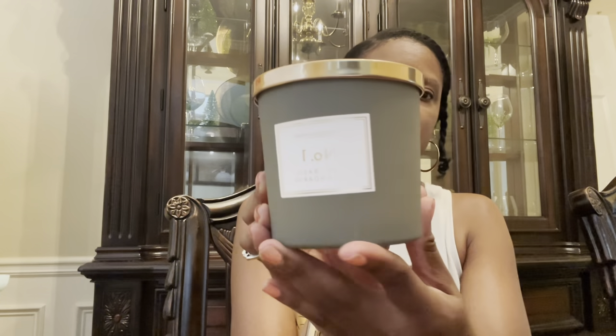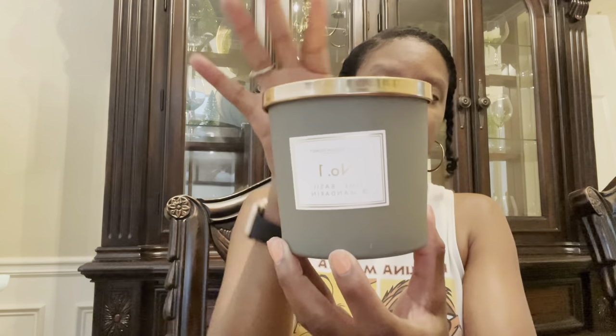This one is number one — it's the lime, basil, and mandarin. This is really nice. I love the packaging. The notes on this one are citrus fruits, basil, and cedarwood. I like this one. This is calming — like, if you want to relax and read a book. This one is kind of masculine but in a very soft kind of way, and also feminine. I would like this in a perfume, honestly. Just smelling it, I feel really relaxed. I hope it throws the way it smells on cold.